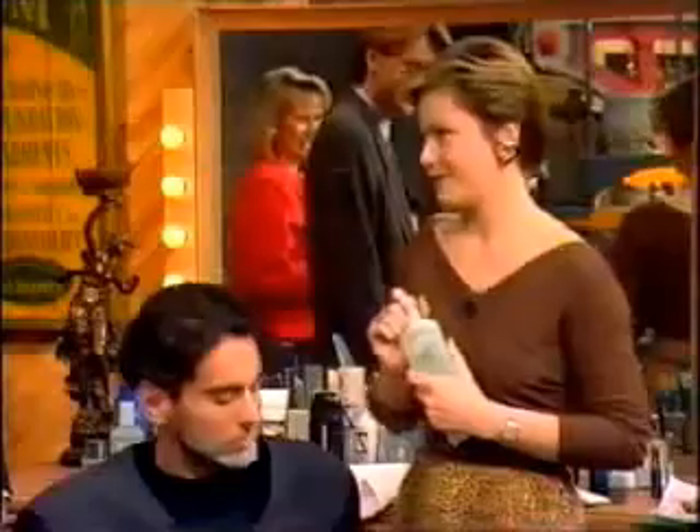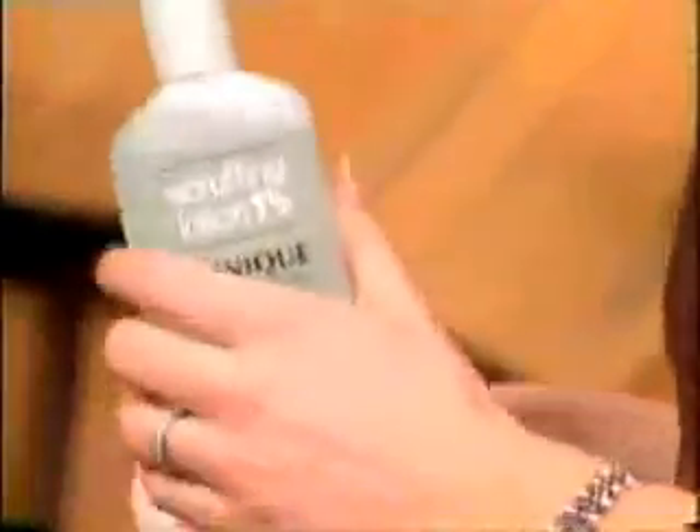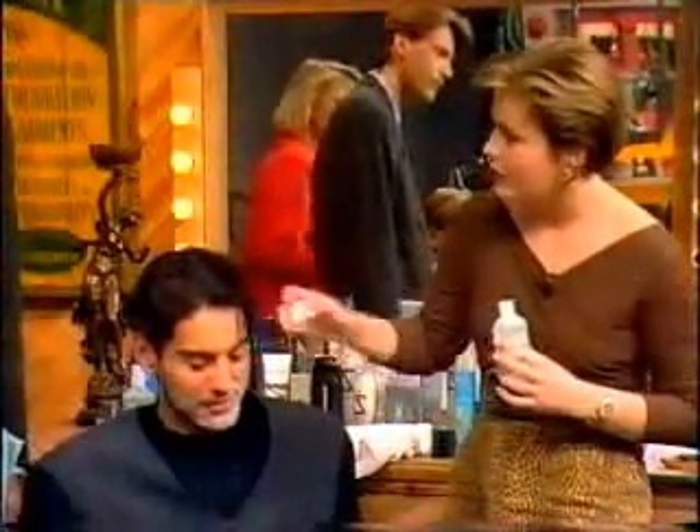This is from Clinique and basically it's a skin toner — they've called it a Scruffing Lotion, very macho names so the boys don't feel embarrassed when they ask for it. If you use it with cotton wool, you tend to get that caught in the beard, so use it with a tissue instead. And it does the same thing — it lifts the beard out.